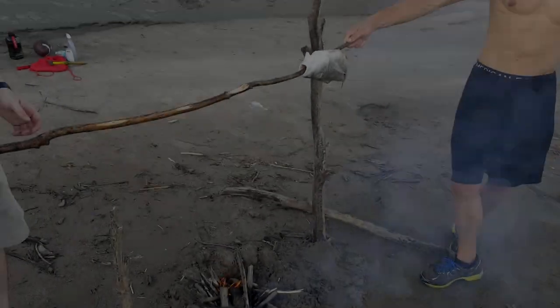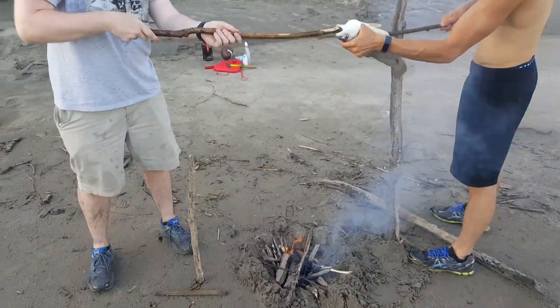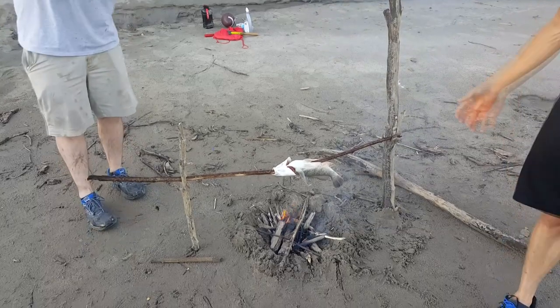Now we have the fish on the spit, let's get it moved over more towards the middle. Let's see how it turns out — we just got to build up the fire a little bit or lower the sticks, and we'll have some fresh drum here soon.